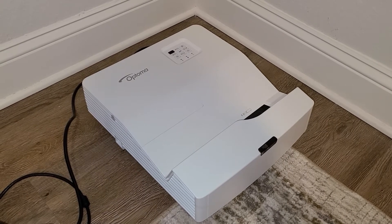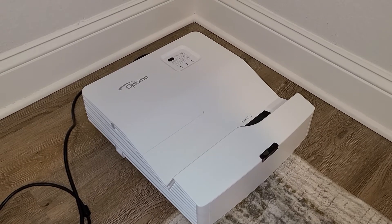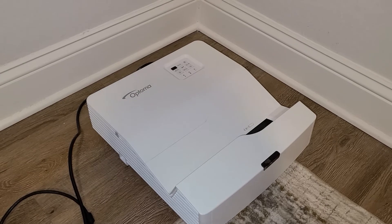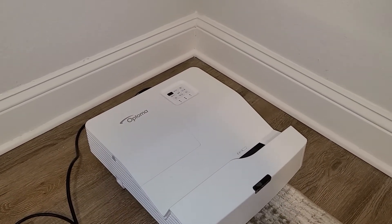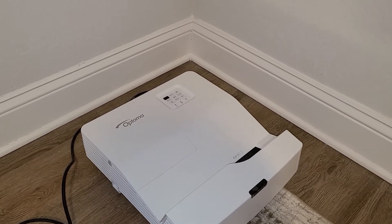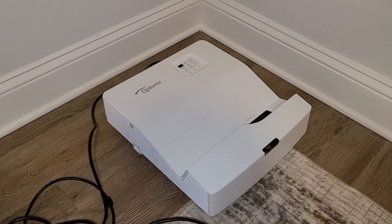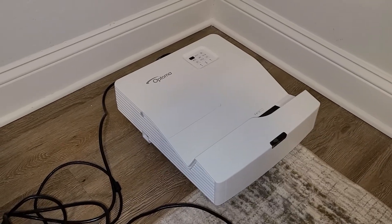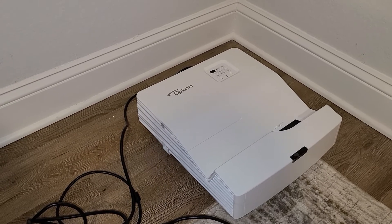Hi everyone. I want to make a review here of the Optima GT 5600 Ultra Short Throw Projector. This is a laser projector that gives about 3,600 lumens, which is pretty good. You can show a 100-inch image just a few inches away from the wall. I put it right next to the wall or just a few inches from it and it can actually do that quite well.